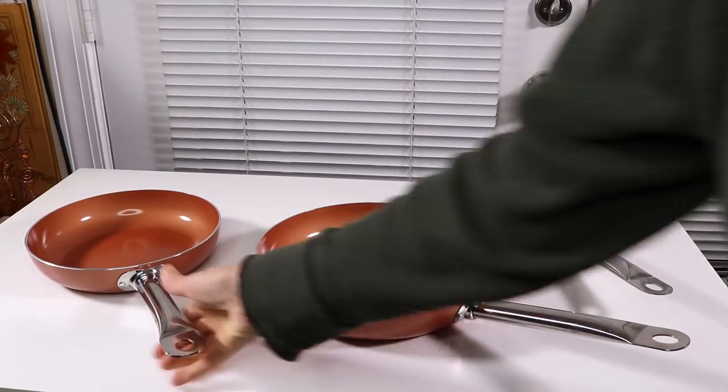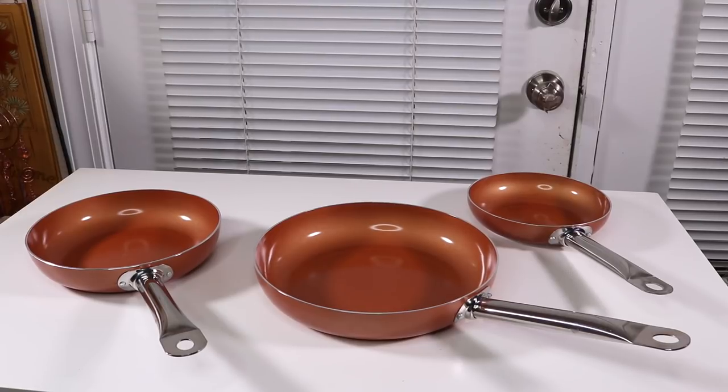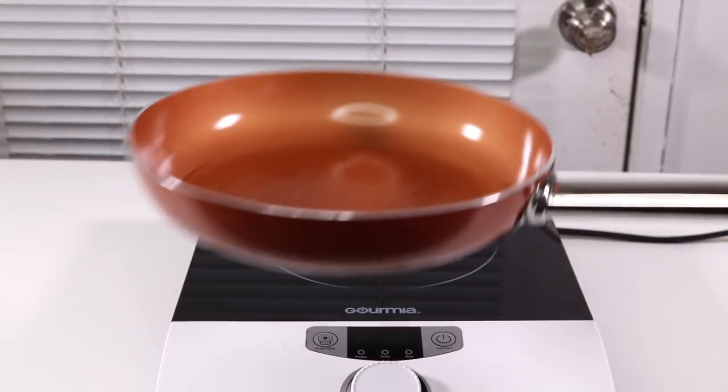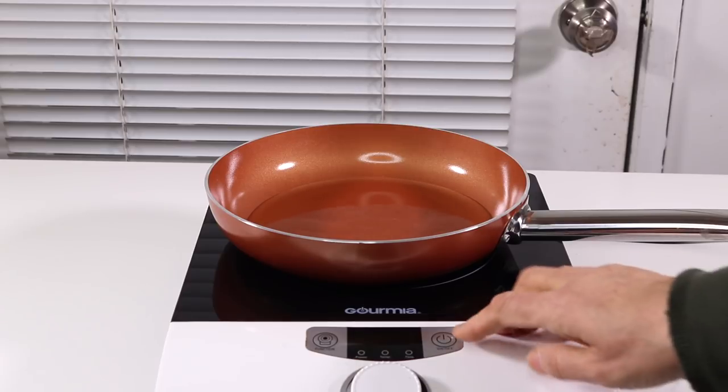I'm going to get out my induction cooktop and let's see how well they heat up, how fast they work. I put some water in here — I just wanted to see how fast it can pick up the heat.